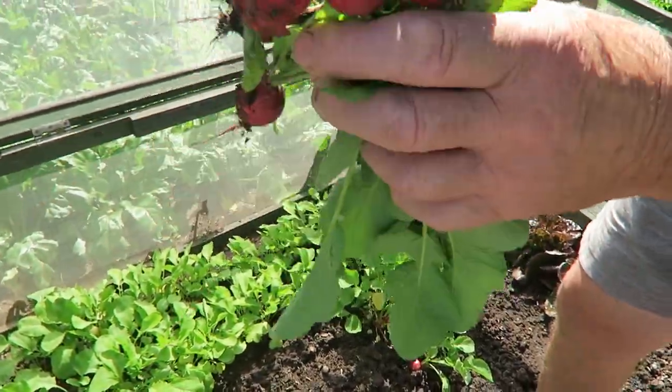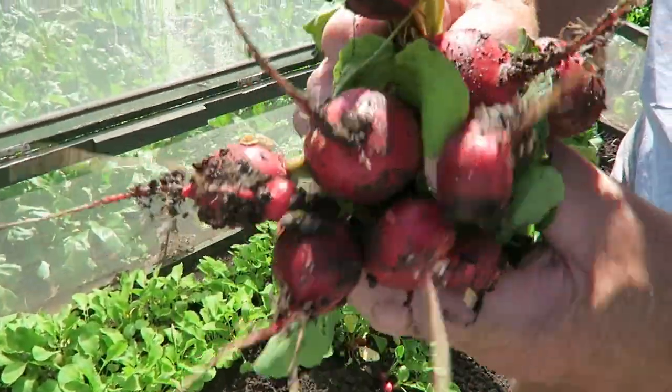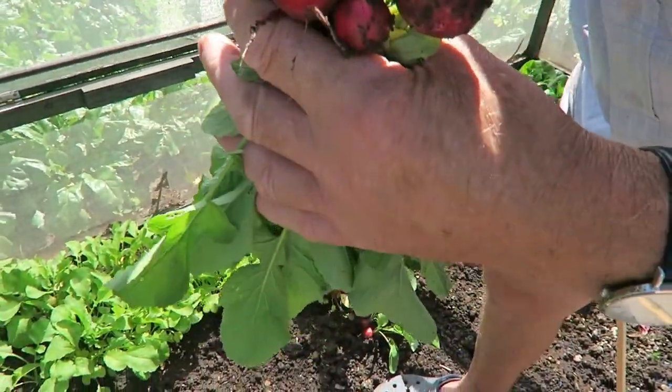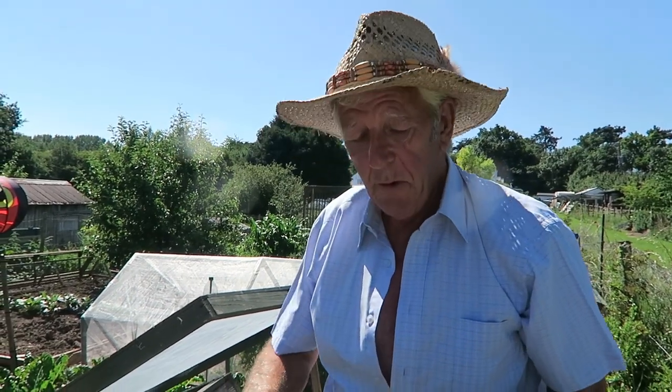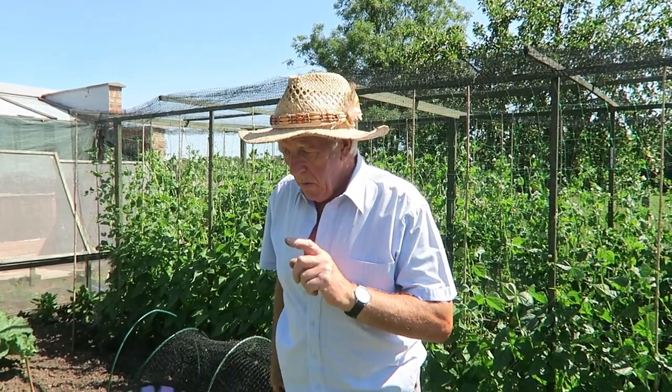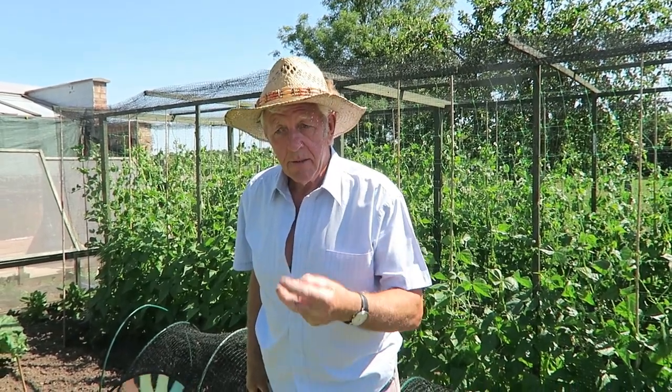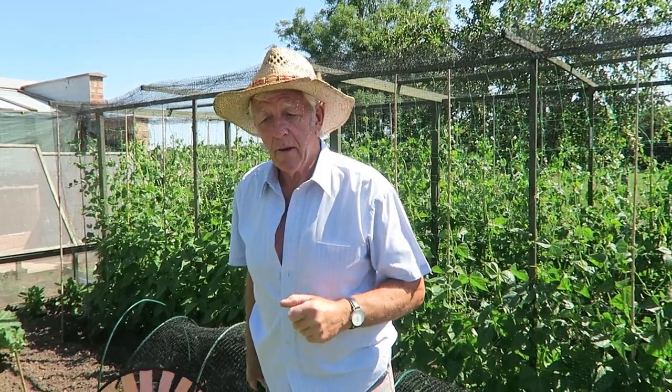They're quite big some of them and there's no marks on them - they're very nice actually. Now just snip and get a few of the spring onions. On our way to getting the spring onions, we'll just take half a dozen beetroot because they're beginning to swell up a little, so we'll get them young and tender.